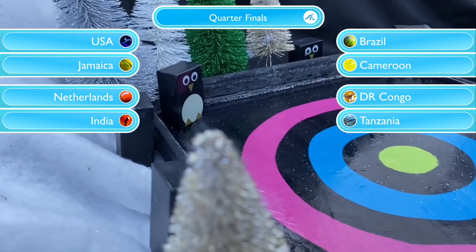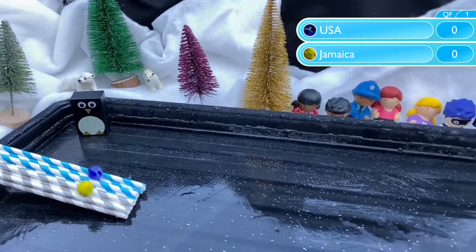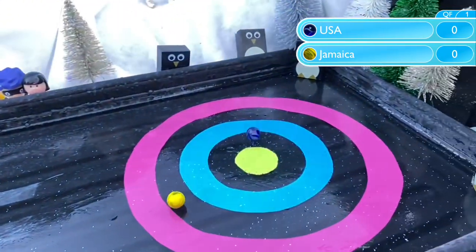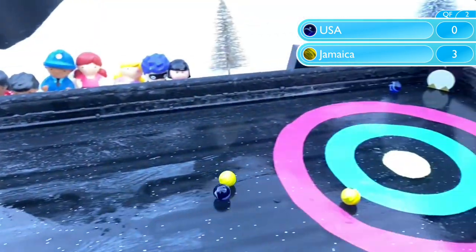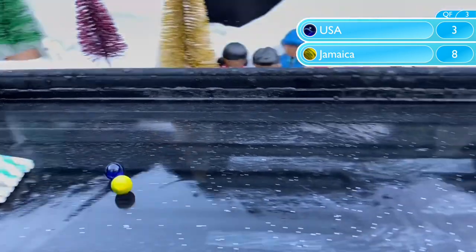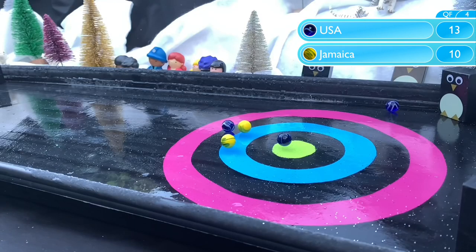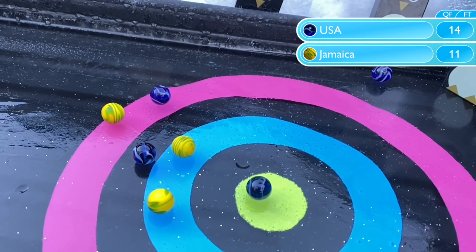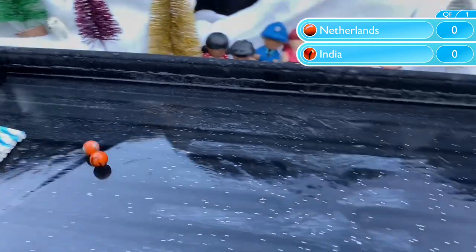Here are the fixtures we'll be bringing you for the quarterfinals of this event. Starting with USA versus Jamaica — USA have overshot it, giving Jamaica an early 3-0 lead. They extend that lead. What can USA do in response? They can get a bullseye. They take the lead and Jamaica just don't quite have enough to bring it back. USA get the win — another low scoring game, 14-11.